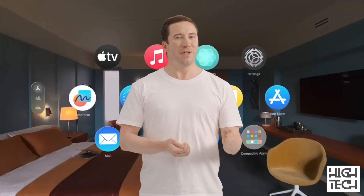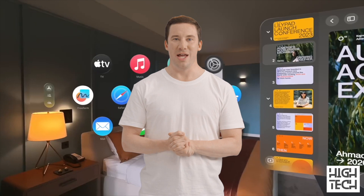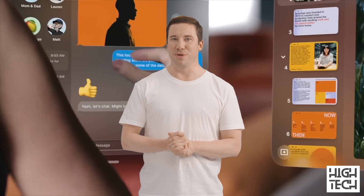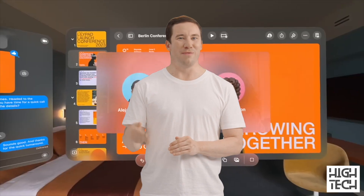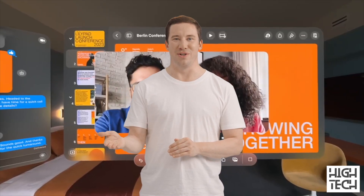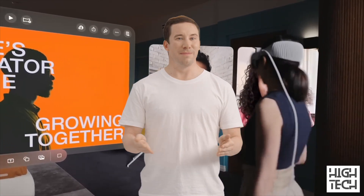The Vision Pro headset was shown to support multi-window multitasking, which suggests a good amount of RAM and bodes well for its performance capabilities. In addition, Apple showcased notable iPadOS and iPhone apps for productivity — such as Adobe Lightroom — so we can again expect solid performance from this so-called facial computer.